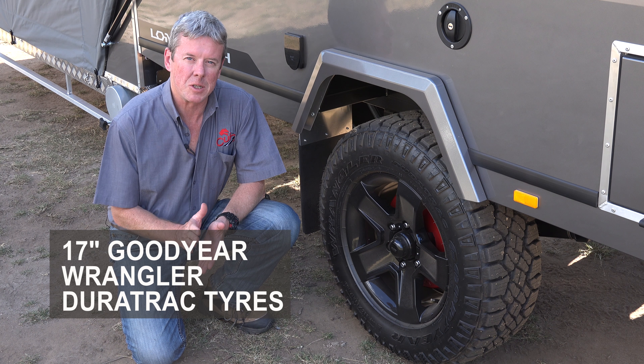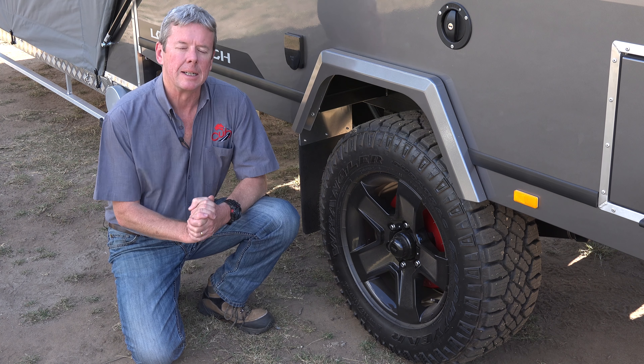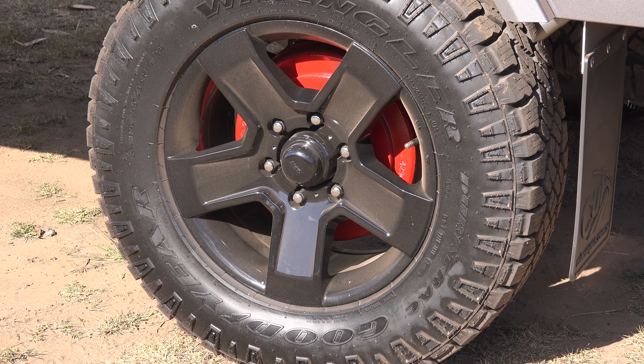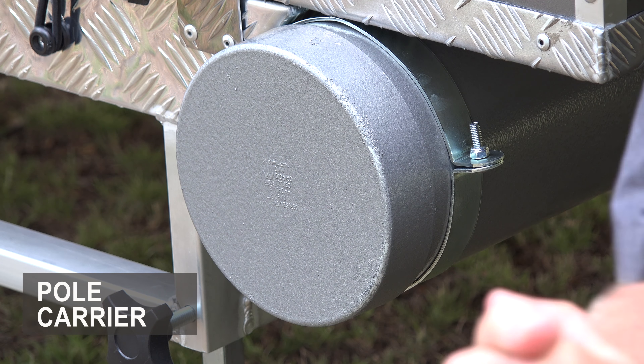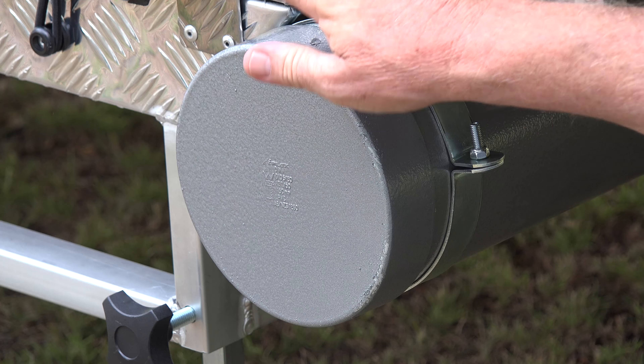The Longreach comes equipped with 17-inch black alloy rims fitted with Goodyear Wrangler Duratrac tyres. Also included as standard on the 2018 Longreach is the Pole Carrier.